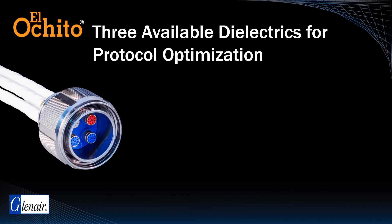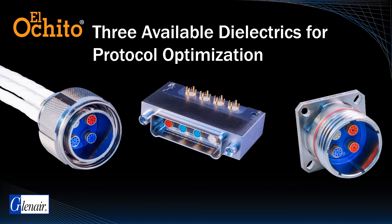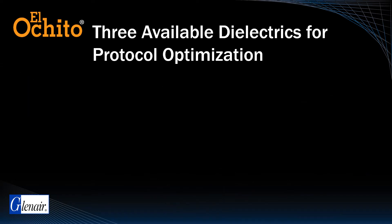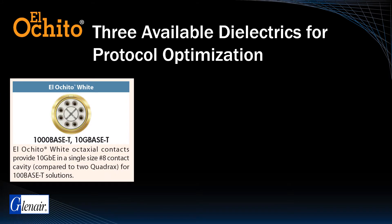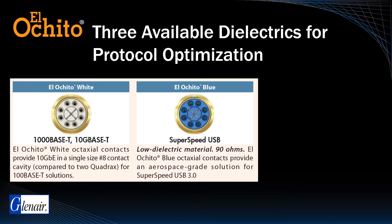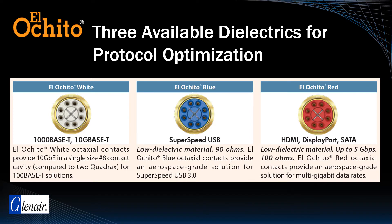Glenair optimizes El Ocido for different high-speed protocols through the use of specially formulated dielectrics that ensure exact protocol compliance. These dielectrics are color-coded. El Ocido White is optimized for 1000 to 10G Base-T Ethernet. El Ocido Blue is optimized for SuperSpeed USB 3.0. El Ocido Red is optimized for compliance with HDMI, DisplayPort, and SATA protocols.